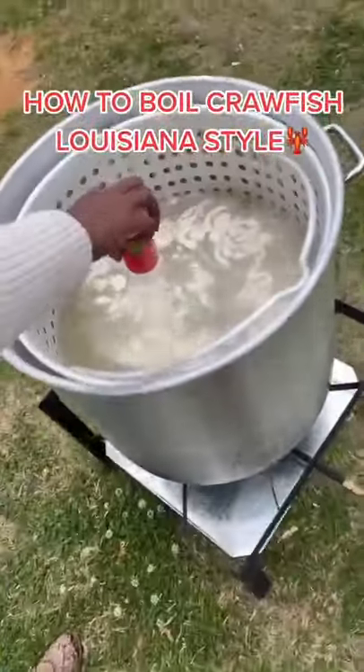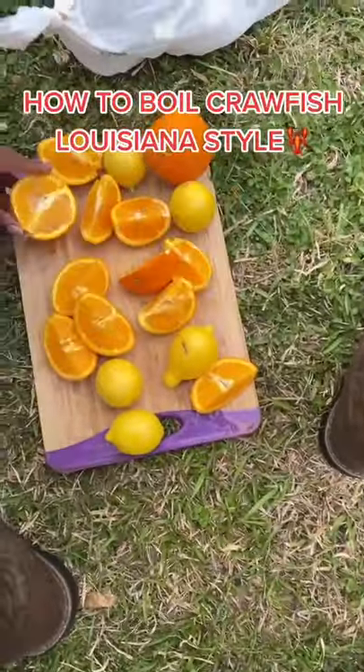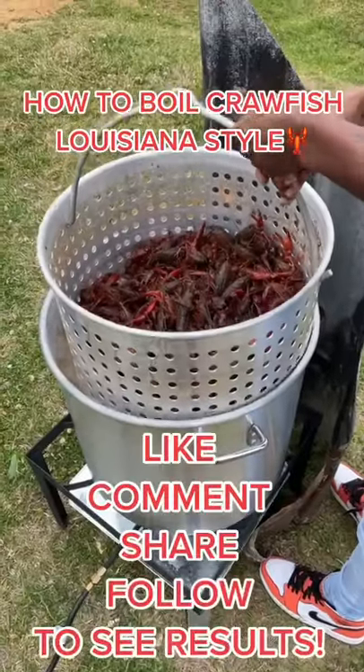I even use fruits like oranges and lemons. I use a lot of that to help. A lot of people like a hop, but a lot of people don't.